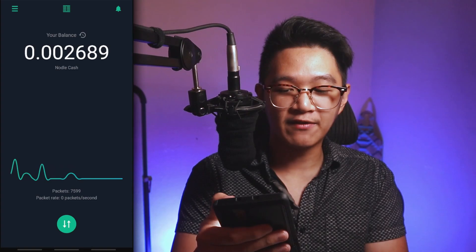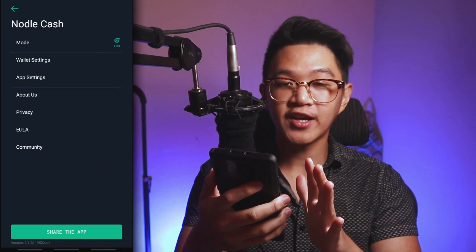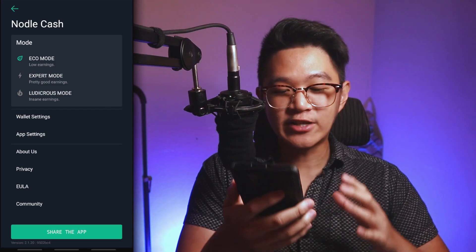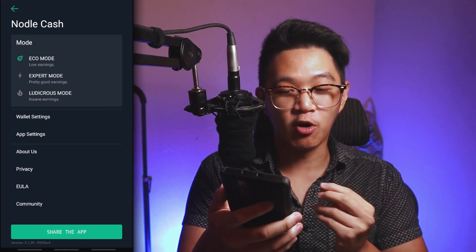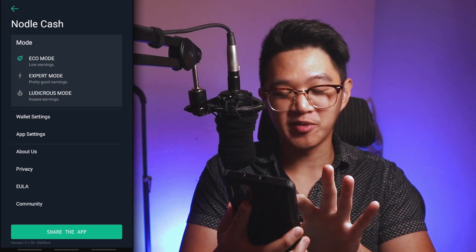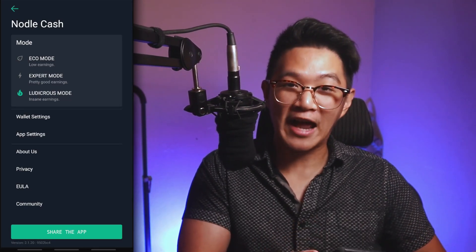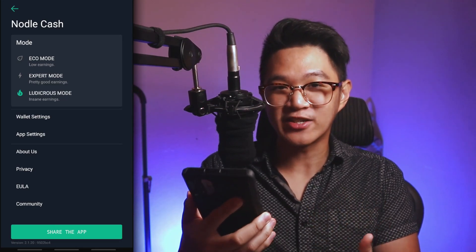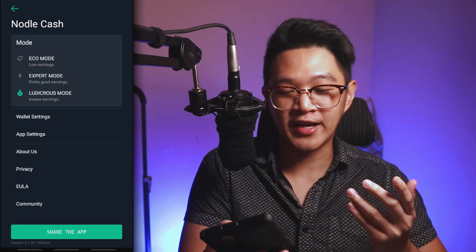Top right is notifications. Top left is incredibly important if you want to earn more Nodal Cash. The first setting is about earning mode: Eco mode, Expert mode, and Ludicrous mode — each progressively better but using more battery. If you want to go crazy and start earning more, select Ludicrous mode. Personally, I feel like there's hardly a difference between Expert and Ludicrous, so if I just want it running in the background of my primary phone, I'll go with Eco mode.